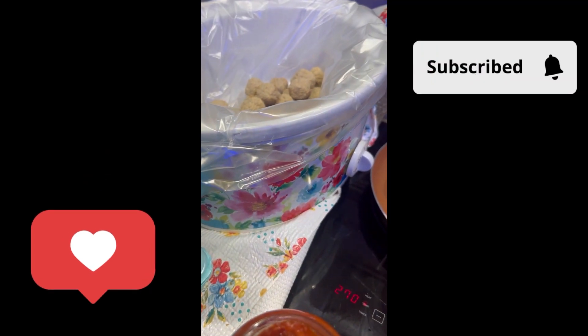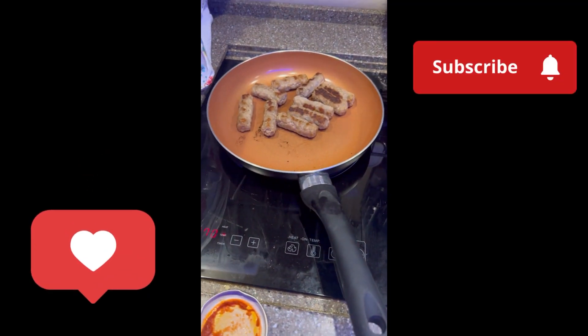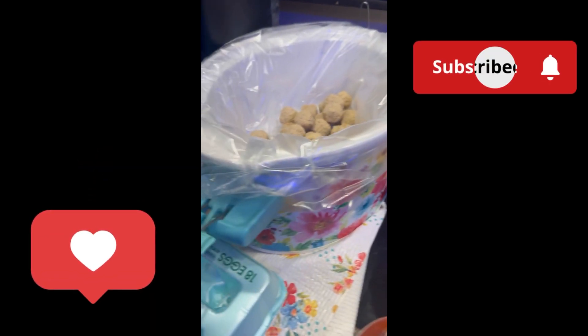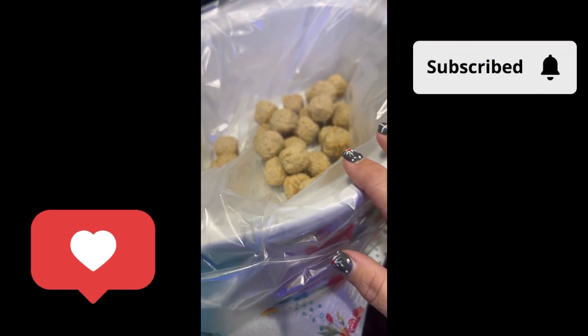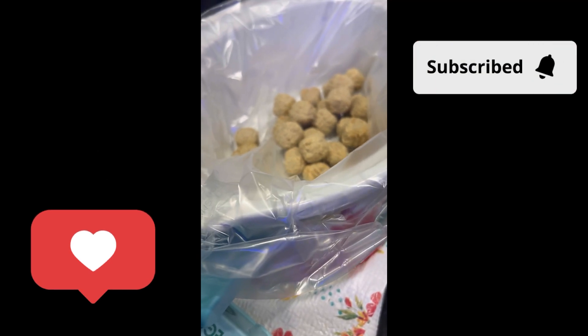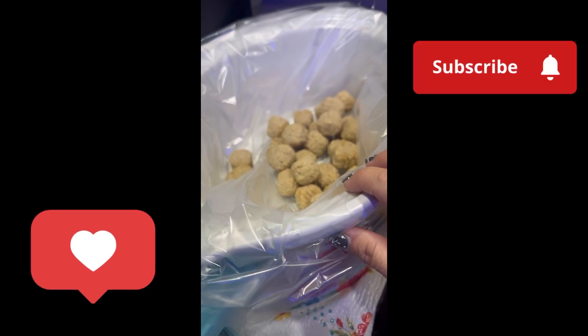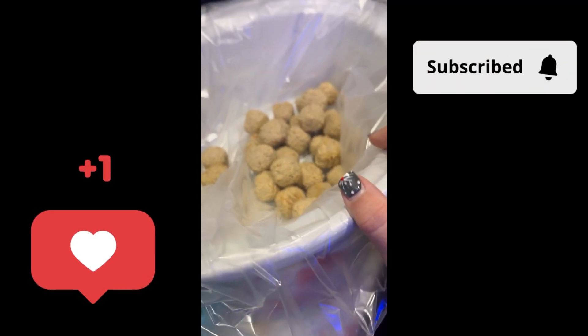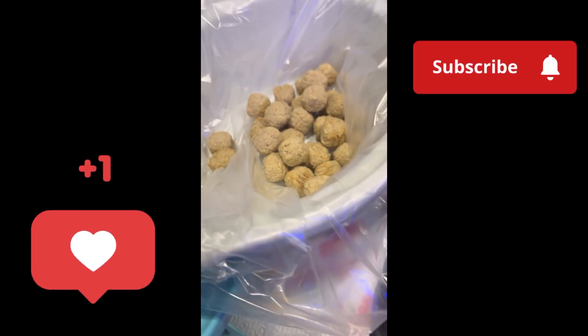Good morning everybody. We're getting loaded so I'm making some sausage for breakfast, and I just want to share a quick recipe. I've got to drive today and tonight we're going to stop and eat, so this is one of our quick meals. I'm using a little crock pot liner so I don't have to worry about dishes, and it's just frozen meatballs.